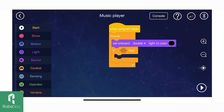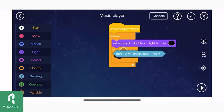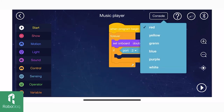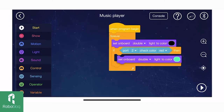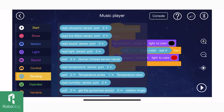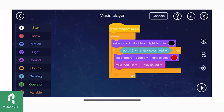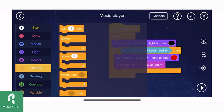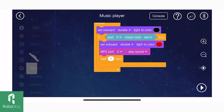Our color sensor is plugged into port 2. When the color sensor reads the color red, set the onboard light to the color red and our mp3 module will play the previously recorded music. Let's make it wait for one second.